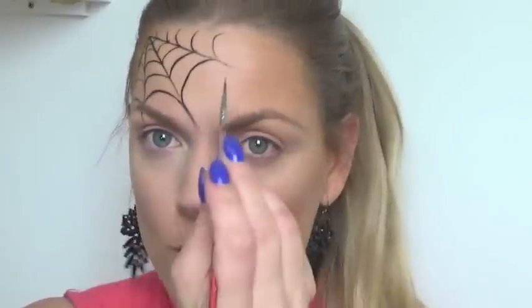Now what we want to add is a spider dripping down onto your face. You can have the spider coming off any one of these points. I'm going to do it coming all the way down through the eye. So carry on dropping down from whichever point you want — you can have it coming down on your nose, down onto your cheek, or through the eye onto your cheek, which is what I'm going to do. Just draw a line coming down.